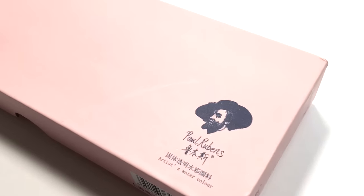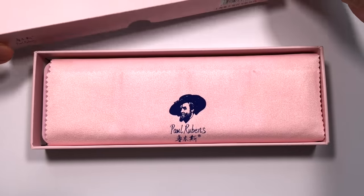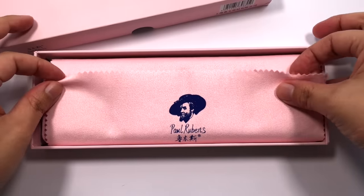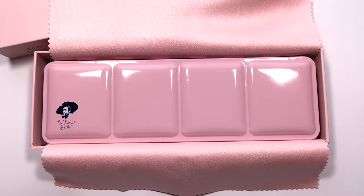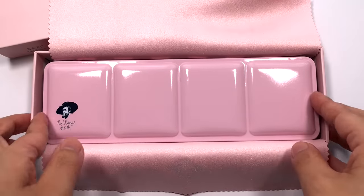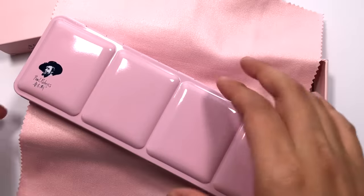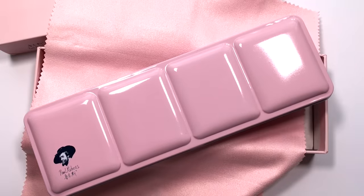The other day I was contacted by the overseas distributor of Paul Rubin's Watercolour and they asked me if I would like to review their products. They were kind enough to send me over a few of their products, so I will be doing a short series of reviews on them. These products were sent to me for free, but I am not being paid to make these videos, so all opinions I express are my own and I'm going to give you my honest review. In this video, we are going to take a look at the Paul Rubin's Professional 24 Watercolour Set.